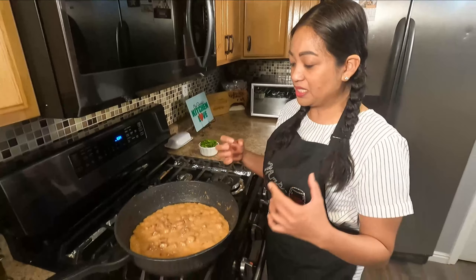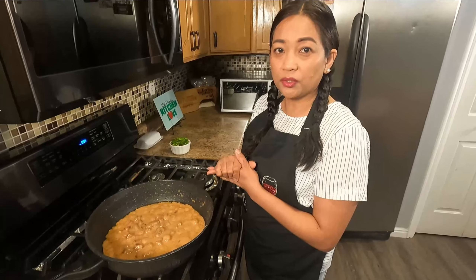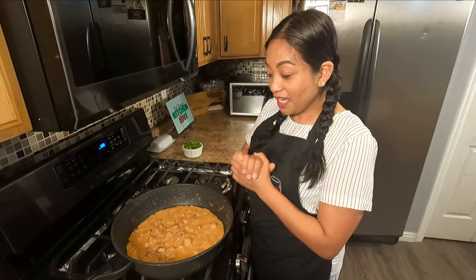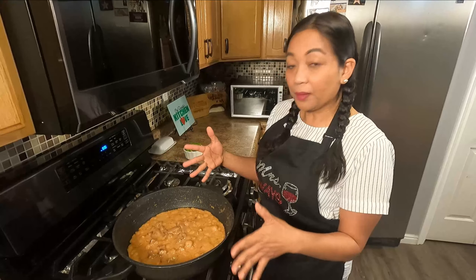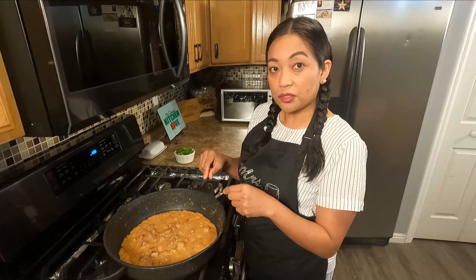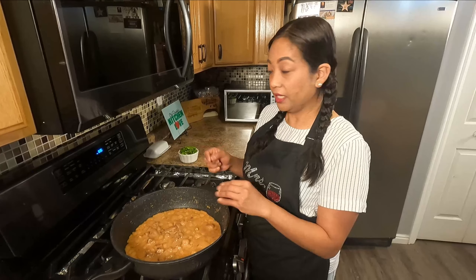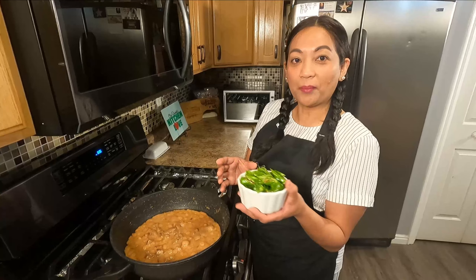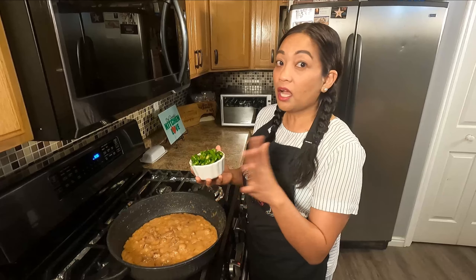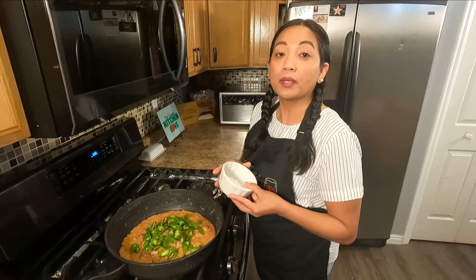What I noticed with other recipes is it's too watery — it's like soup, and my husband doesn't like that. So I make sure my pickle express meets my husband's expectation. After 30 minutes I already tasted it, and what I did is I added more shrimp paste just to get the taste that I wanted. The meat is tender. Now I'm putting my shishito peppers — this is to add some vibrant color into the pickle express. It's optional, you don't have to if you don't want.